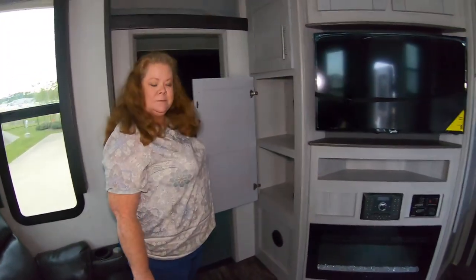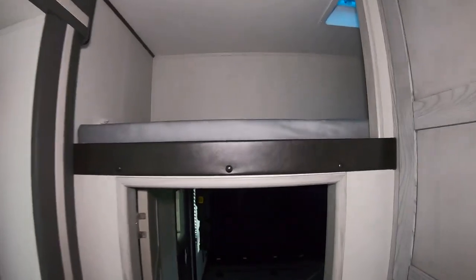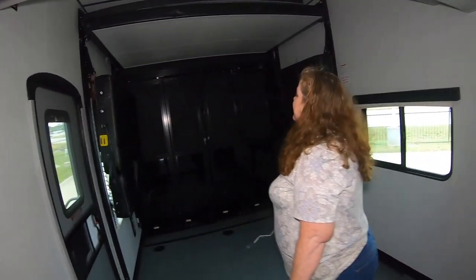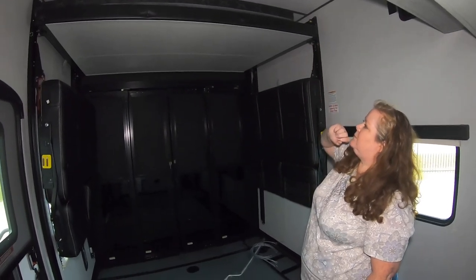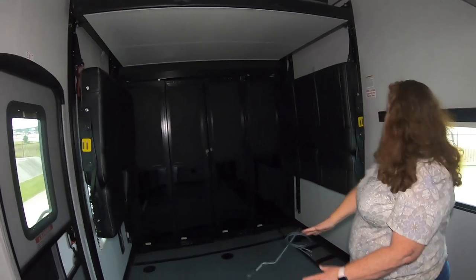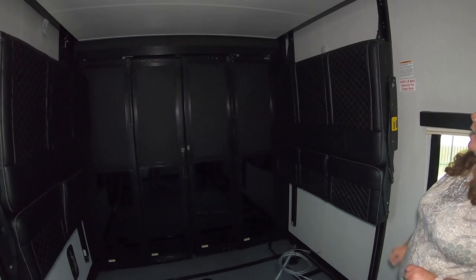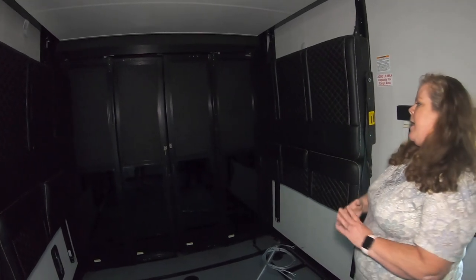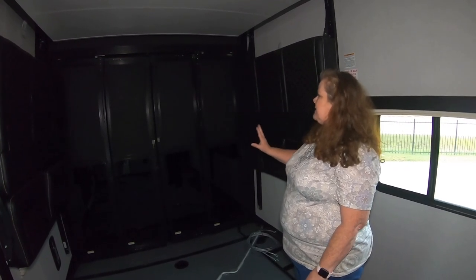Here is some more storage, and up above is a sleeping loft with even a little fan up there. Now into the toy hauler portion — this unit has a Happy Jack style queen size bunk bed. The top bunk is up right now, as are the sofas. These sofas will come down with the system and make into another bed, and then the other bed comes down to about here, so you have two beds back here. That back section opens up for your patio and your ramp to get your toys in and out. This model does have the three season door so you can have your screen, your glass in, or just have it wide open.